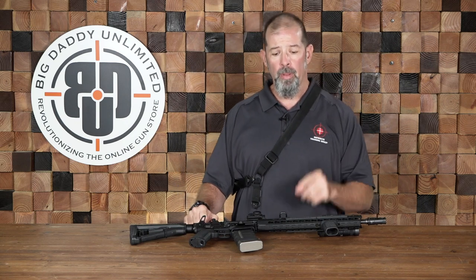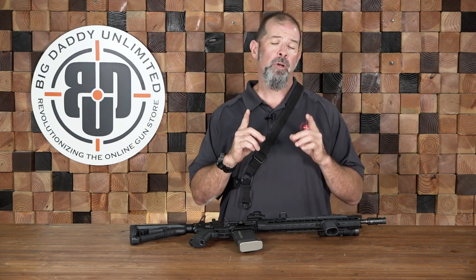Hey y'all, Bill Quirk with the Defensive Training Group and Big Daddy Unlimited. Today we're going to be talking about slings.